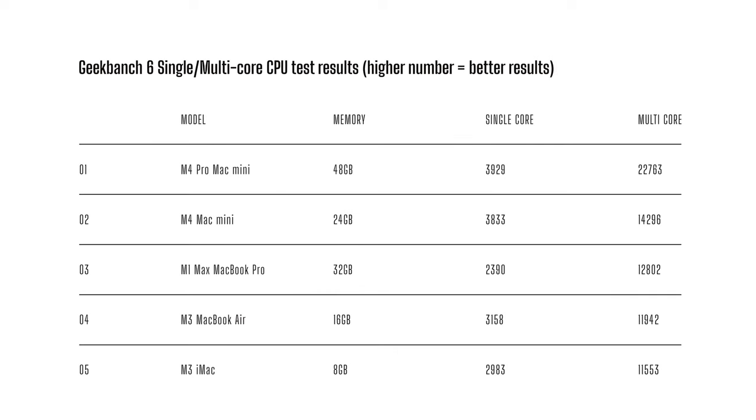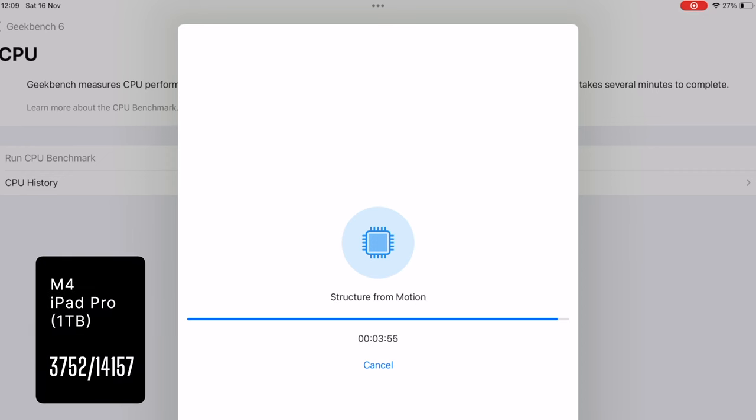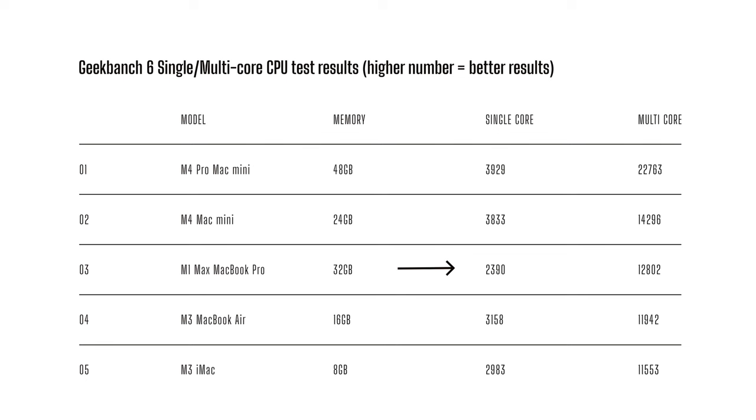The M3 iMac with 8 gigs got a single-core score of 2,983 and multi-core of 11,553. The M3 MacBook Air with 16 gigs got 3,158 and 11,942. The M4 Mac Mini with 24 gigs — the non-Pro chip — got 3,833 and 14,296. I'll also throw in the M4 iPad Pro, which got an impressive 3,752 and 14,157. The M1 Max MacBook Pro with 32 gigs got 2,390 and 12,802. And the M4 Pro Mac Mini with 48 gigs got a top score of 3,929 and 22,763. Pretty impressive figures.